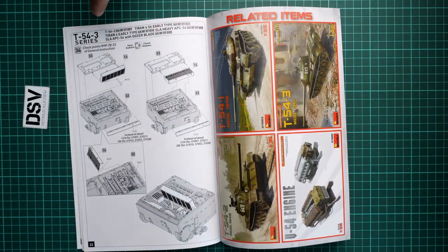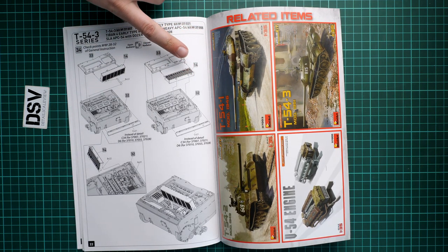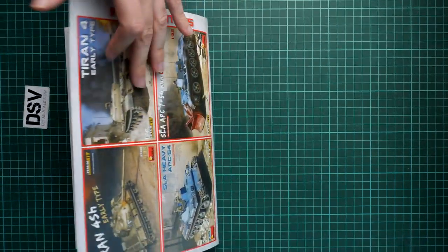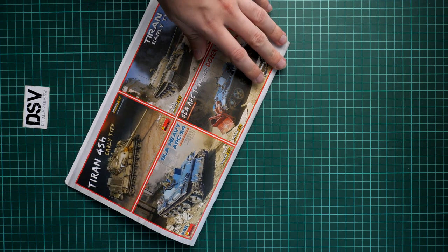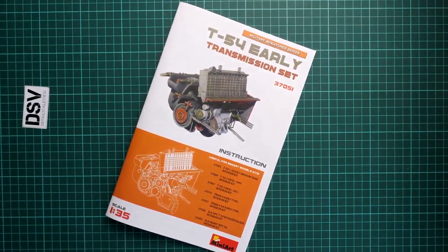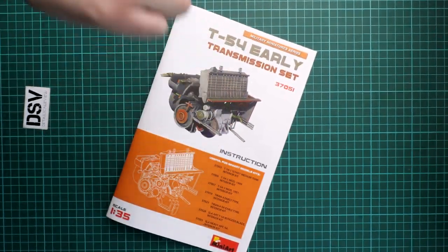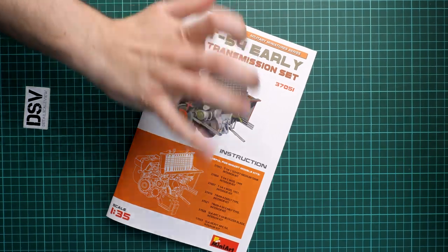Here we end with the installation sequence for the T54-3, and as I said, all related items are reviewed on our YouTube channel — you can find even this kit there. As for the whole release, it should already be available in any good model shop, for example Modelimix. I'll be happy to hear your opinion in the comments below. If you liked this video, press the like button and subscribe to our YouTube channel. Thank you for joining me today — bye!